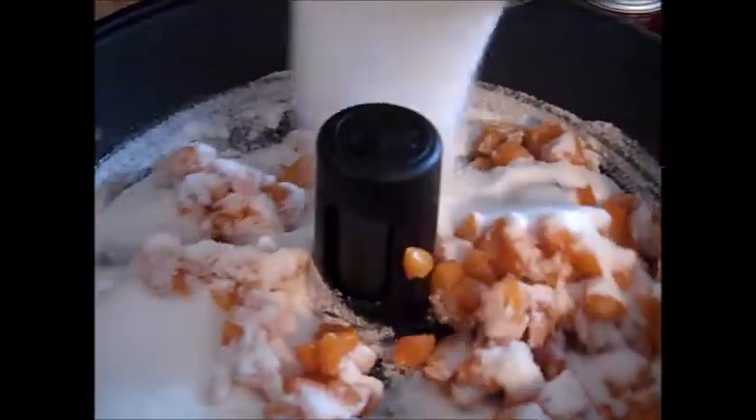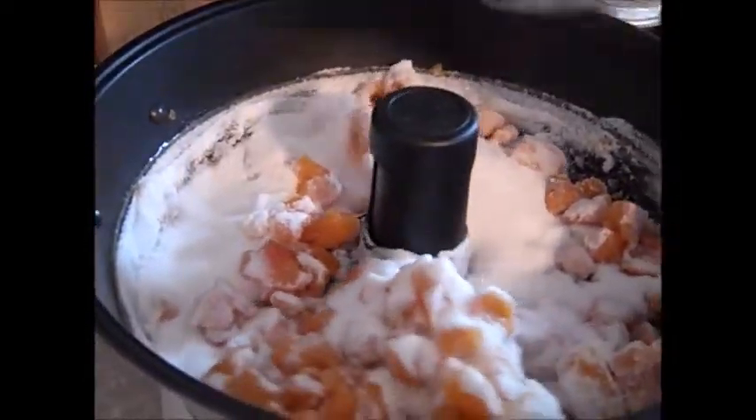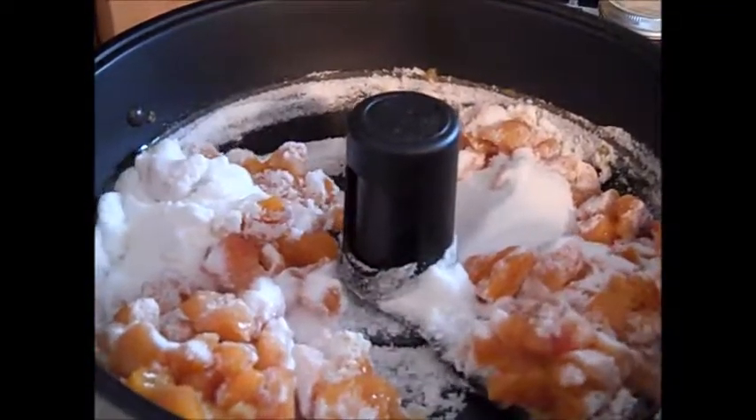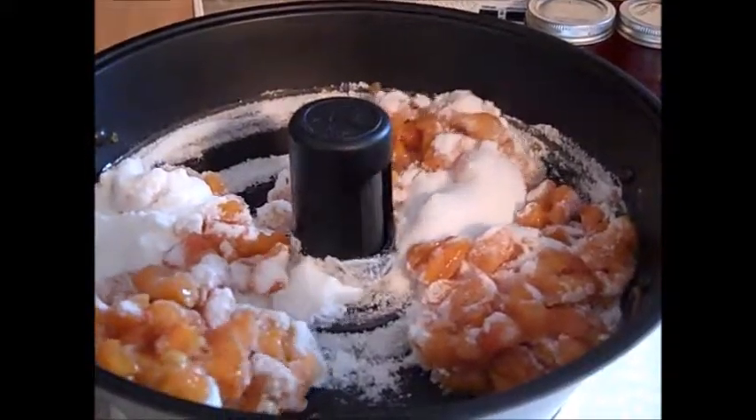Then I noticed an issue when I added the sugar — I did the low sugar method, but as you can see the sugar wasn't dissolving, it was caking up. You can see how that paddle is going back and forth — it was jamming up. I got really, really worried because I thought, oh no, I'm going to burn the sugar and burn the fruit because it's not stirring enough.